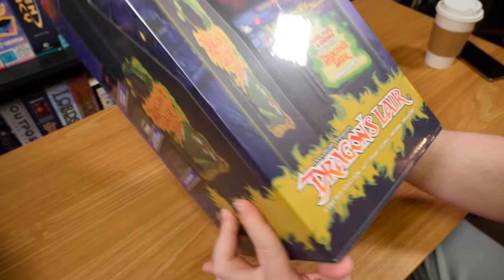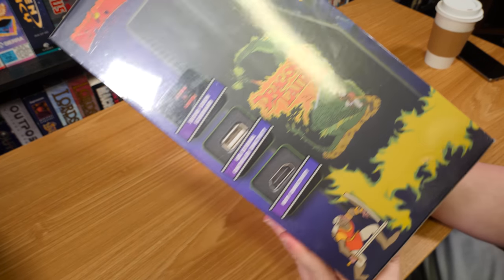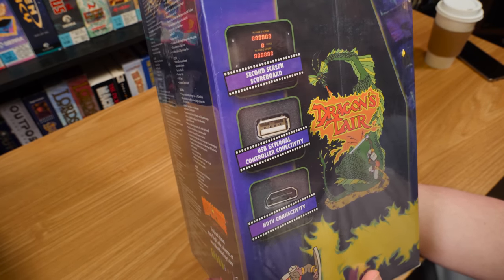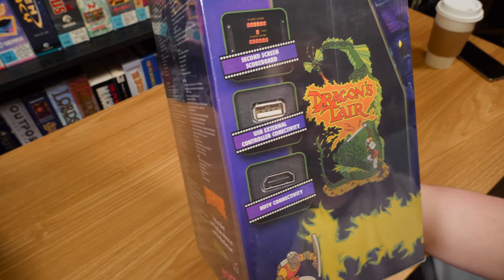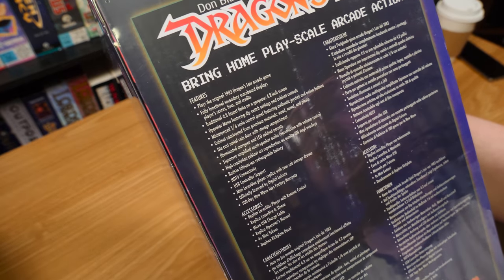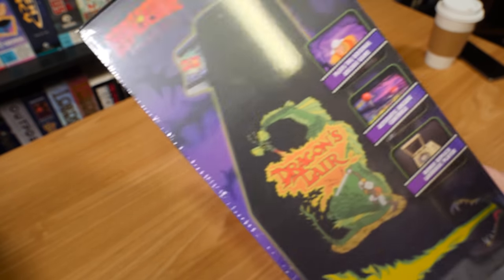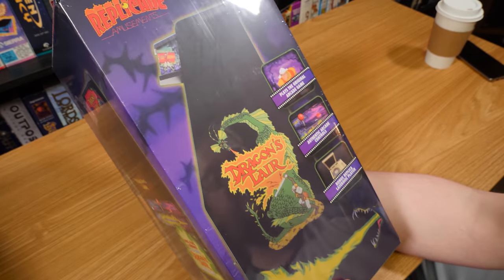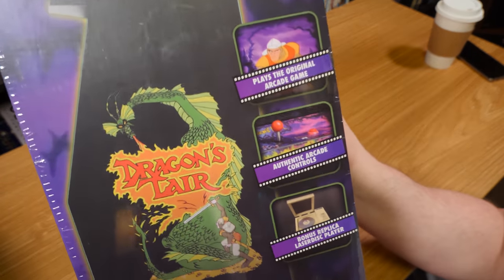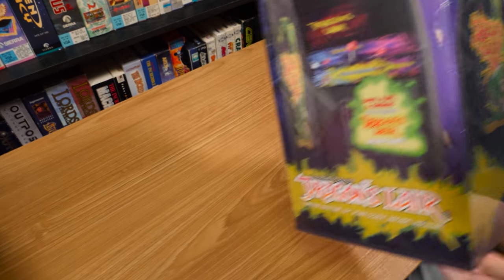Don Bluth presents Dragon's Lair - yes, this is an officially licensed thing. I got the full game in there. Limited edition 12-inch play scale, it's a 1/6th scale thing. Features include a second screen scoreboard, USB connectivity for external controllers, and HDTV - you got HDMI output so you can plug it into a TV and get that full FMV experience. This is kind of an all-in-one collector's Dragon's Lair thing, which is probably why it sold out so quick. This one was $120, so a bit of a costly one, but it's got so much cool stuff, including a replica LaserDisc player and a little LaserDisc.